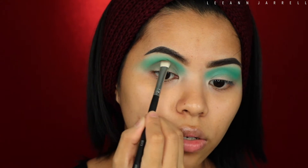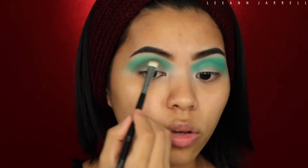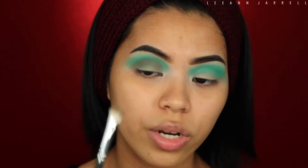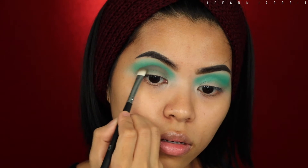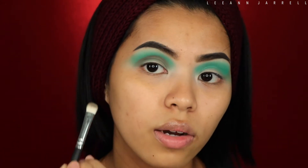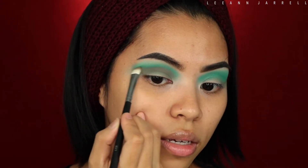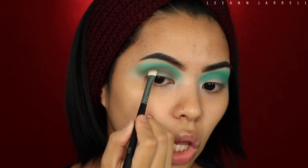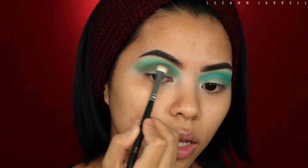Creating that crease right there. This one has fall-offs — I don't know if it's because I'm using a brush with real hair and not synthetic. It's very harsh but hold on tight. I'm gonna flick it like that to create a wing look, then slowly blend that in.